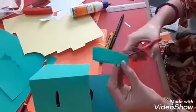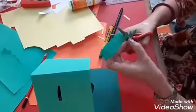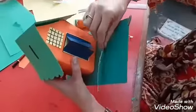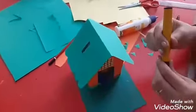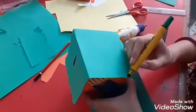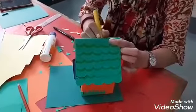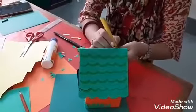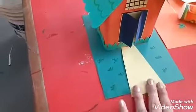Take one strip, fold it into two equal halves and give it the shape of grass. Paste the grass on the base of your house like this. Now take the sketch and decorate your money bank — you can draw anything you want on it. Make a path to your house and paste it in front of your door.